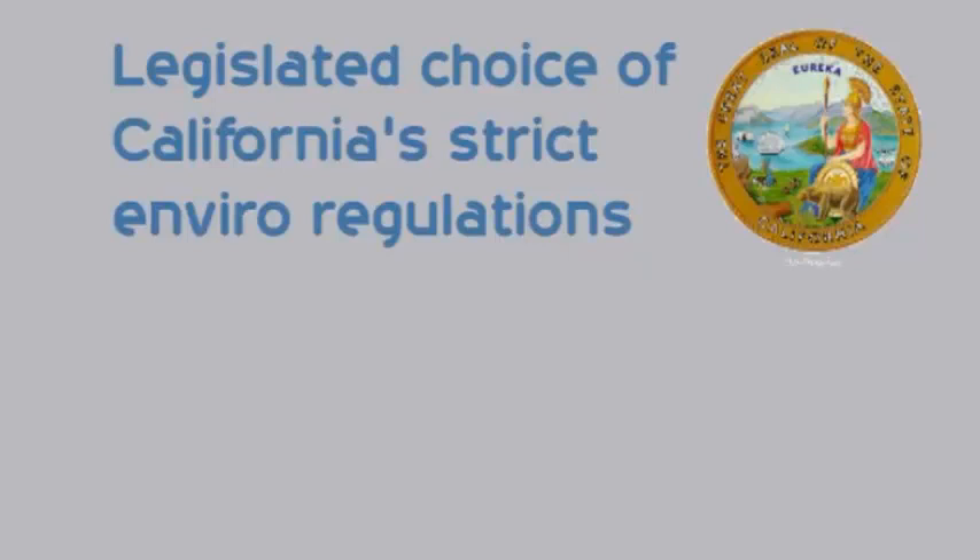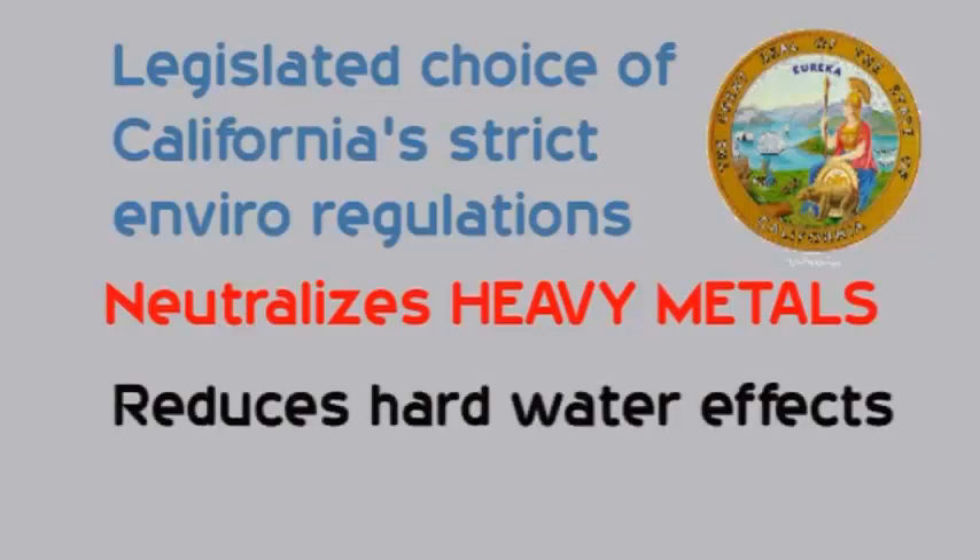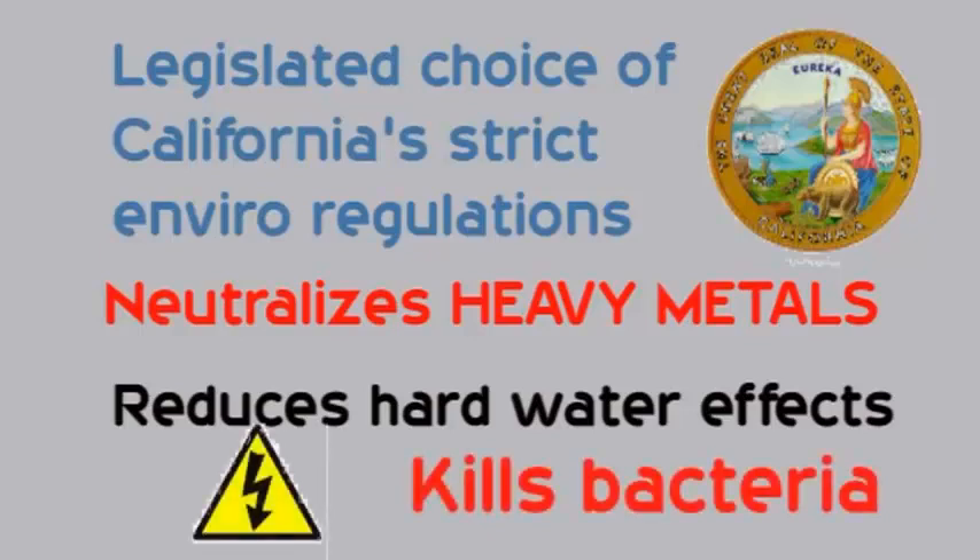And unlike most water filters, it neutralizes heavy metals like mercury, lead, and much more. It reduces the effect of hard water and naturally electrocutes bacteria. It has a special magnetic field using the semi-precious gemstone tourmaline and natural quartz crystals to energize and soften the water. This water will systematically begin to wash away built-up toxins in your body.